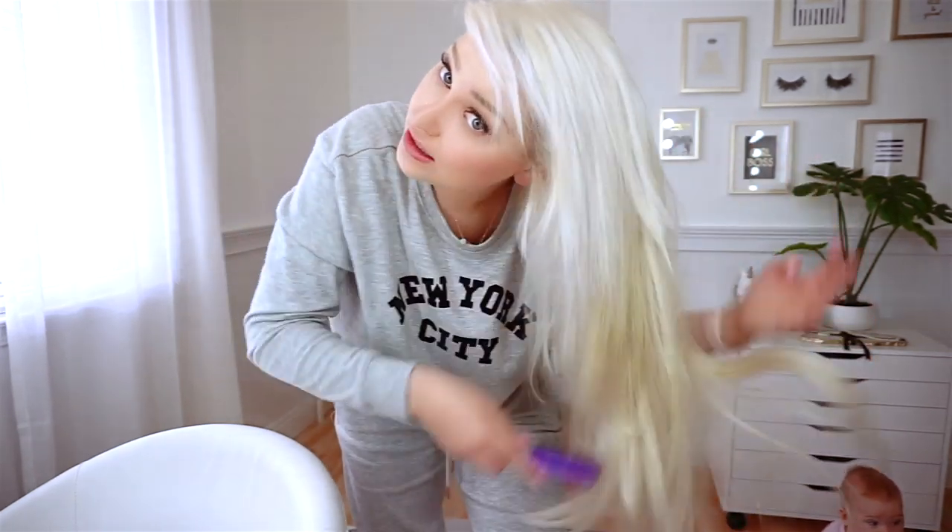Smooth it out again, just a little bit — not too much. Now place it where you want it to be and repeat after me.